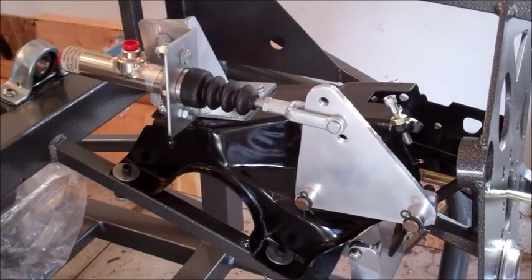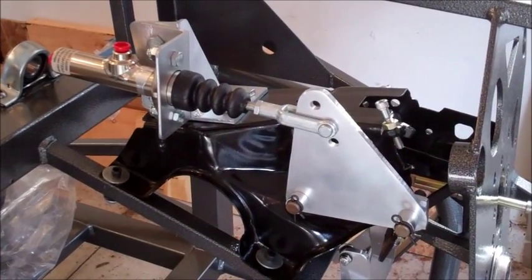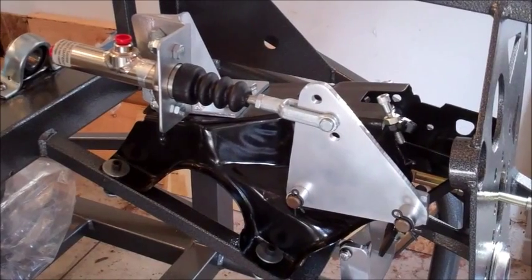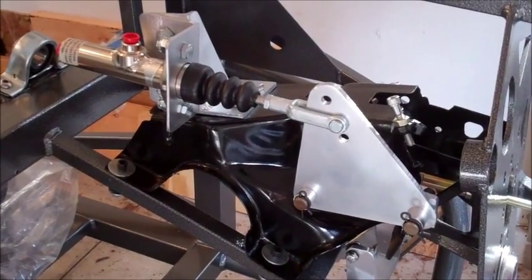I'm going to do a short video of a hydraulic master cylinder that I've set up here for a Mustang brake pedal assembly, and I'll do a quick tour of it and show the operation.